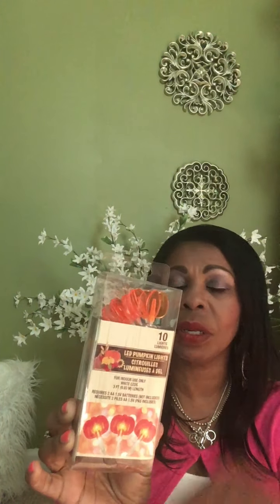Another item I picked up from the Dollar Tree are these LED pumpkin lights. I don't recall seeing these last year — the ones I got last year were leaves. You have the little bitty pumpkins, and then your battery pack. It only uses two AA batteries, but you will need a tiny screwdriver to open the battery compartment first. I think these would be a great addition to any decorating. I picked up two of them because I like to decorate with those.